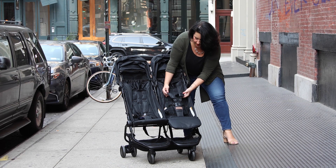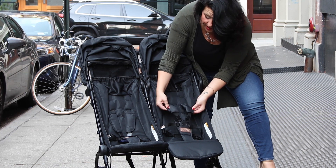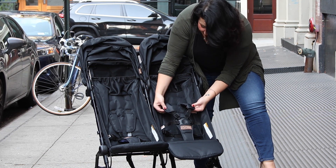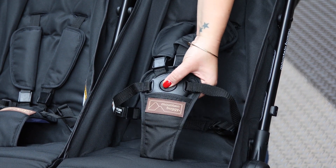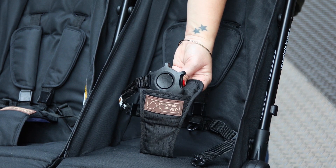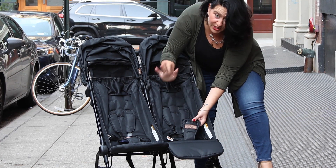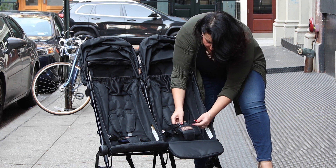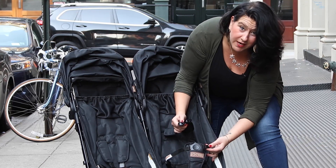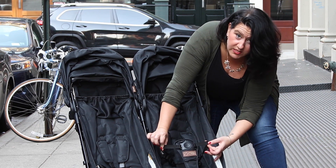Let's take a look at the five-point harness system. It has padded strap covers, which is very classic Mountain Buggy — you have one button and all of the harness pieces come out, making for an easy exit. Now, if you didn't want to use all five points of the harness, you don't have to. You could leave those behind the babies and just use the side ones. We do recommend you always use a five-point harness, but you can change it up if needed.